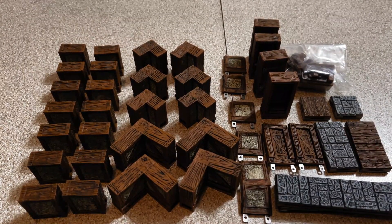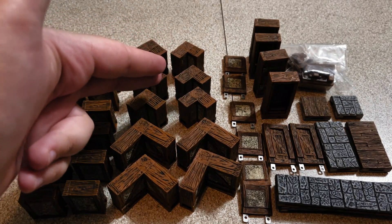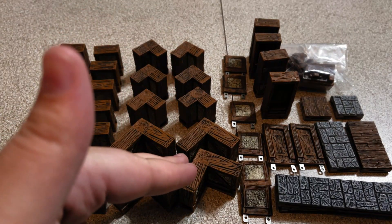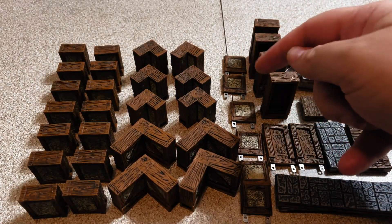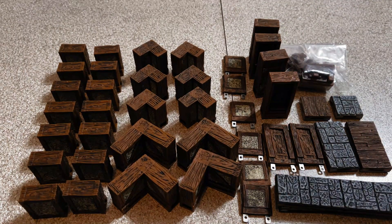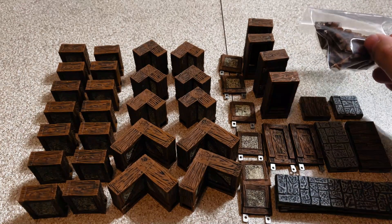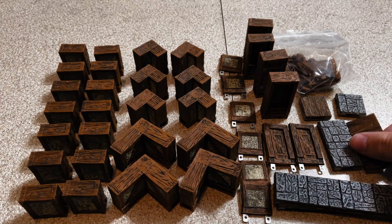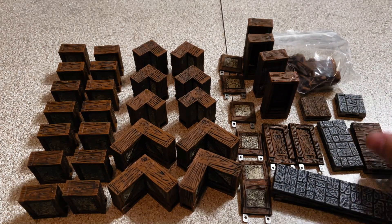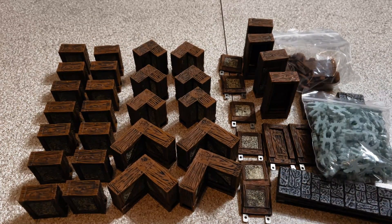Let's take a look at the breakdown of this box. You get 14 one inch exterior walls, 6 one inch exterior inside corners, 4 one inch exterior outside corners, 6 one inch interior walls, 4 one inch exterior doors, 2 one inch interior doors, 12 edge caps and 2 end caps, 16 1x1 tiles, 20 1x2 tiles, 4 1x4 tiles all double-sided, and 100 easy clips.